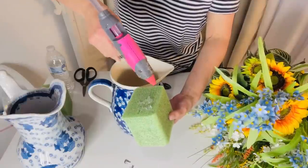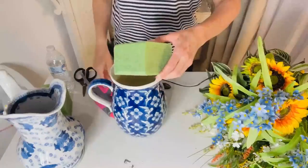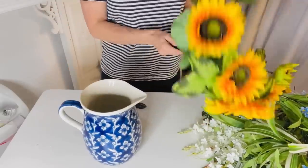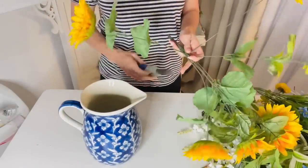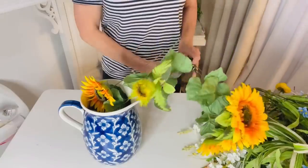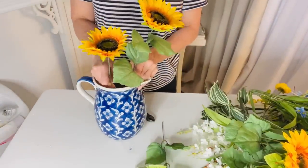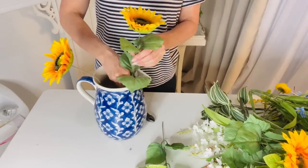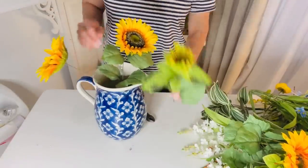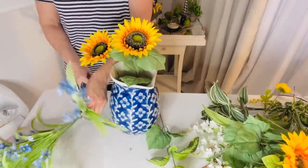For this next DIY, I want to share how to create a summer floral on a budget. From TJ Maxx or maybe Tuesday Morning, I found really beautiful blue and white pictures. I'm taking a Dollar Tree piece of styrofoam and hot gluing it to the base of the picture. I'm going to take some sunflowers — they're half off at Michael's right now — adding a taller one up at the top and one off to the side, then adding in some blue flowers to keep that beautiful summer vibe going.